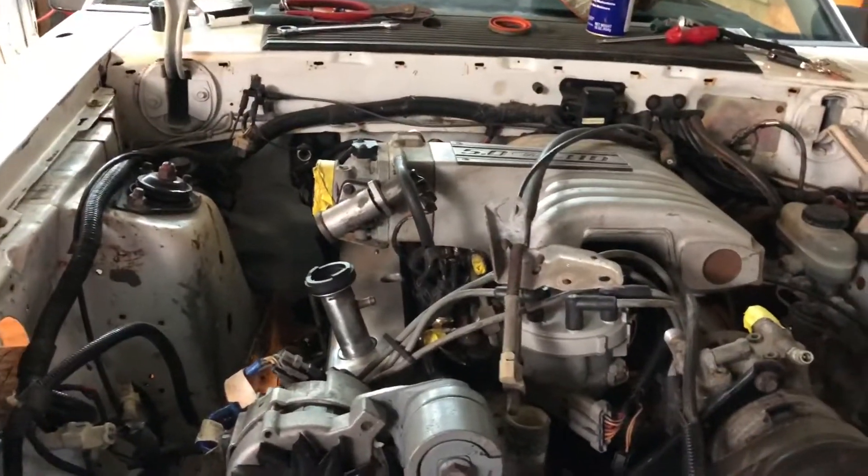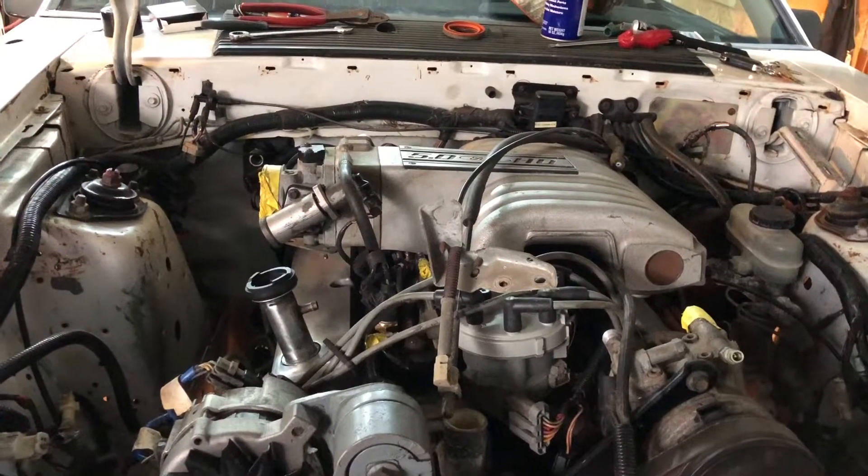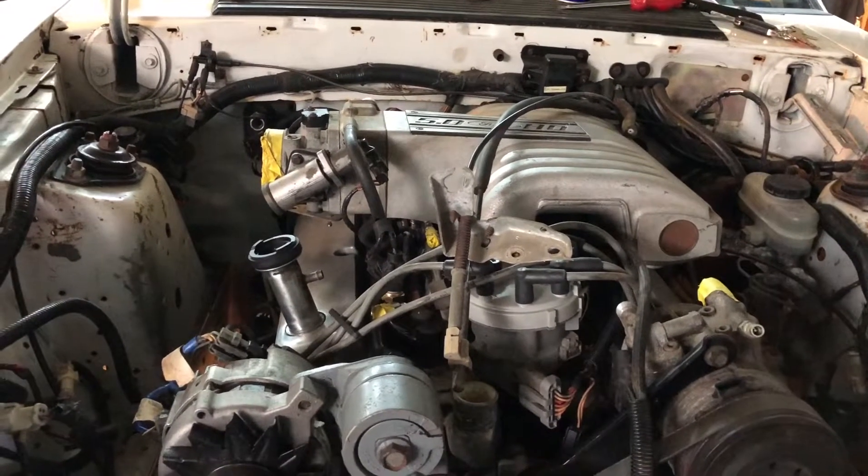I just wanted to show you and give a little update on what's going on today. The engine is in and it is bolted down. I do not have the exhaust on it — you can see the exhaust sitting in the back of the car. We are working on it. I really planned to have this thing running today.